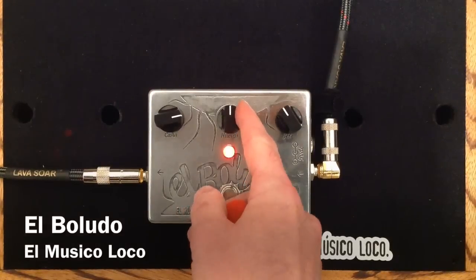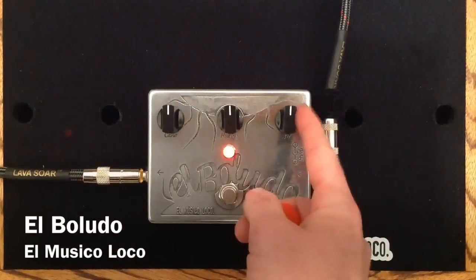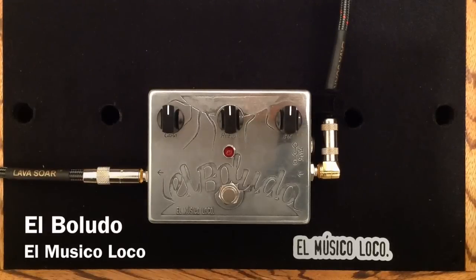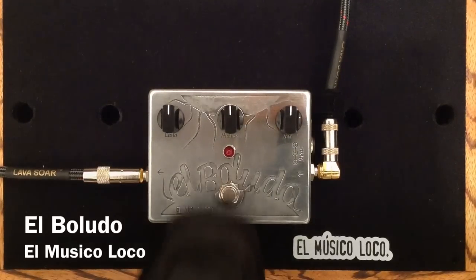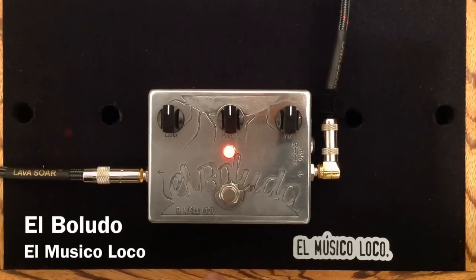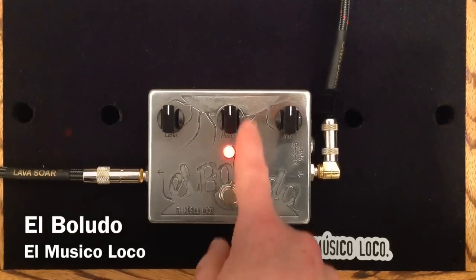Now I'm going to dial back the gain and dial back the pre-gain, and just leave them all at noon, and I'm going to show you how this pedal retains guitar and amp tone even when it's on in a mild setting. It retains the character and sound of my amp really well.